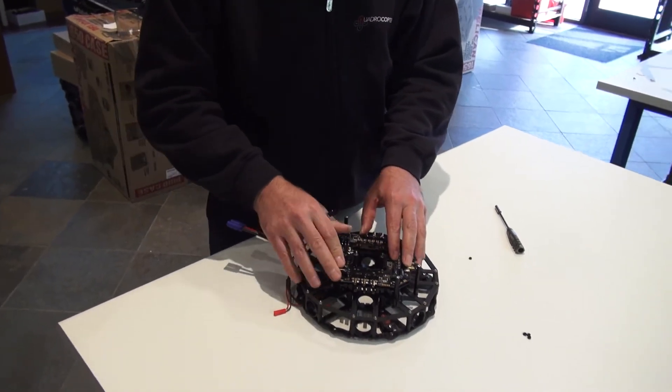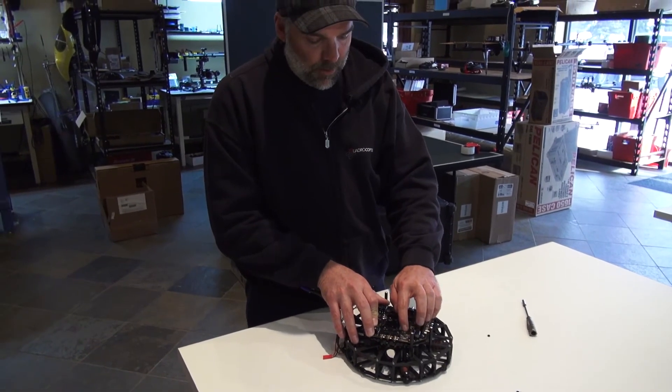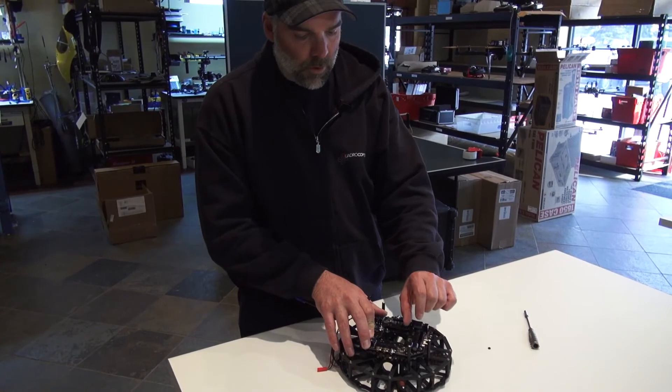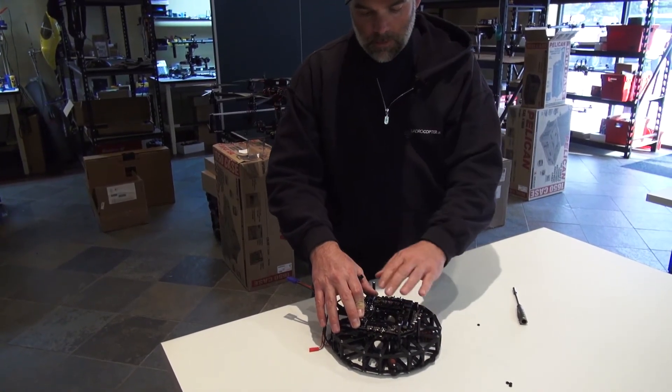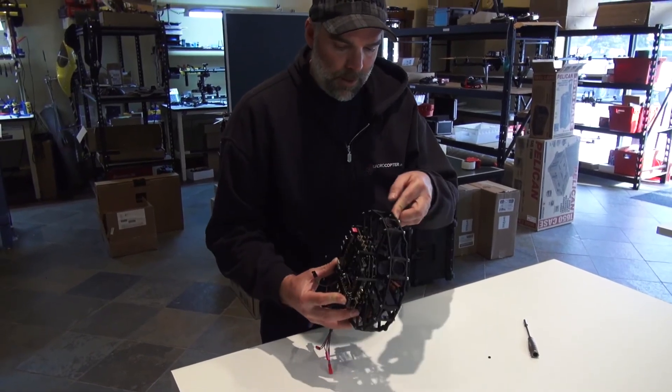For the flight controller it's going to be the same. We're using M3 by 15 rubber standoffs, and then a big 15 — or you can also use a small one depending on how much room you want between this and the flight controller. And that should do it.